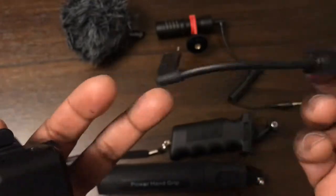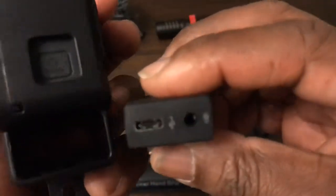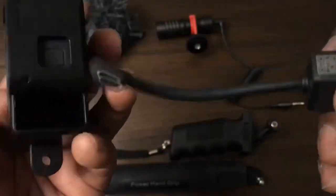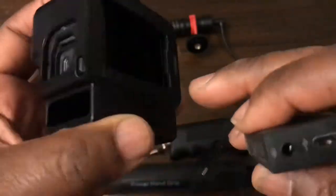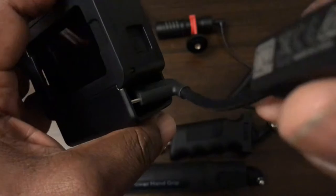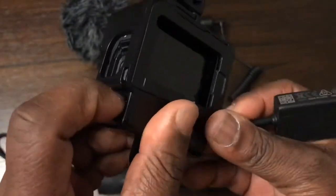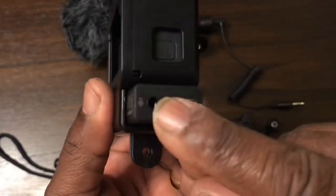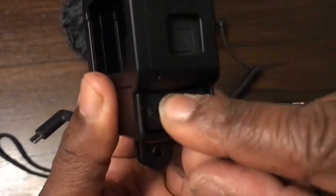Next we get the GoPro microphone adapter. You can slide it in either way — it can go this way or that way, it's up to you. So let's try it this way. There's the hole — we don't want to push it in that side, we want to push it in this side. You might have to jiggle it around a bit, but that slides in there. It's a snug fit so you have to give it a nice push.